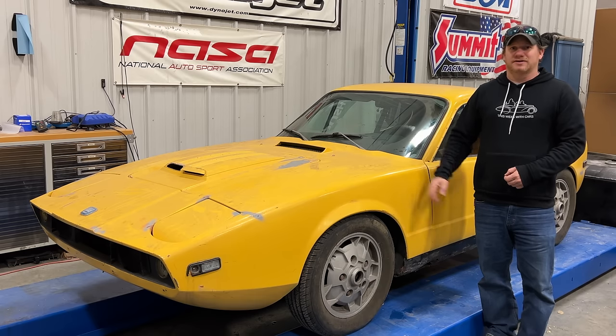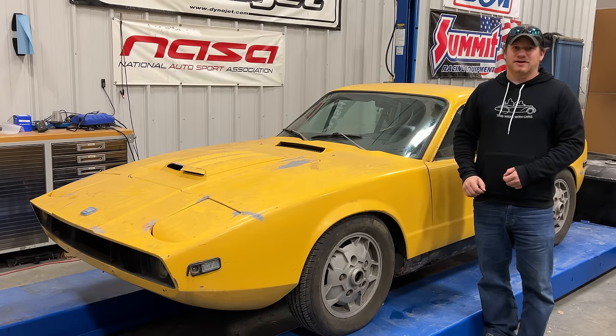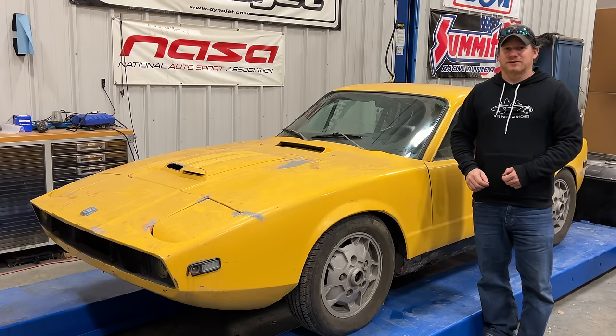I'm Steve for This Week with Cars, and this is my very first Saab. I don't have a lot of experience with the Saab Sonnet 3. This is a 1971 model.